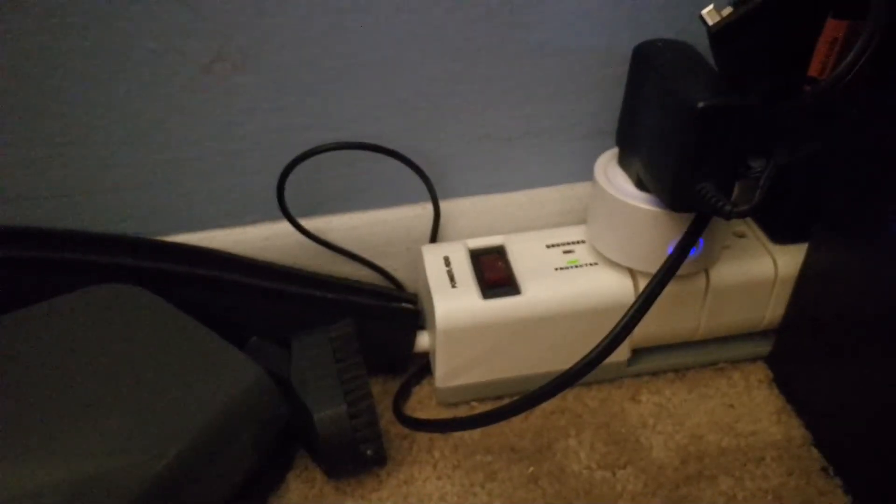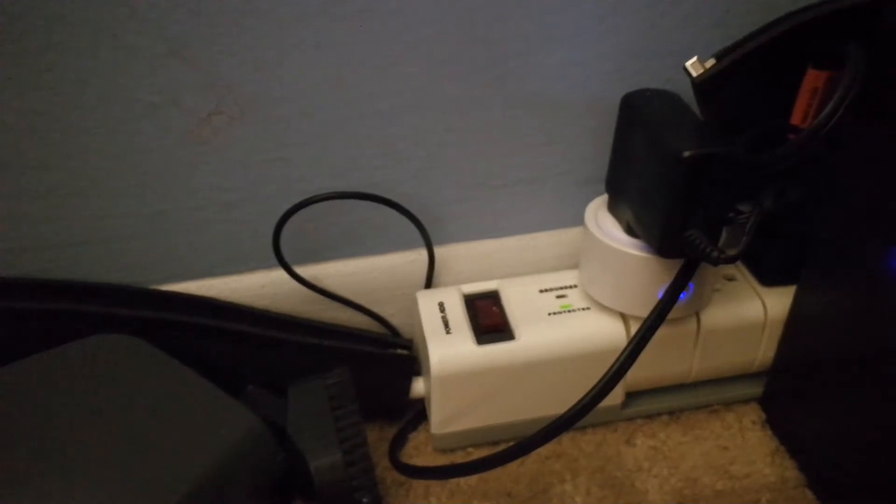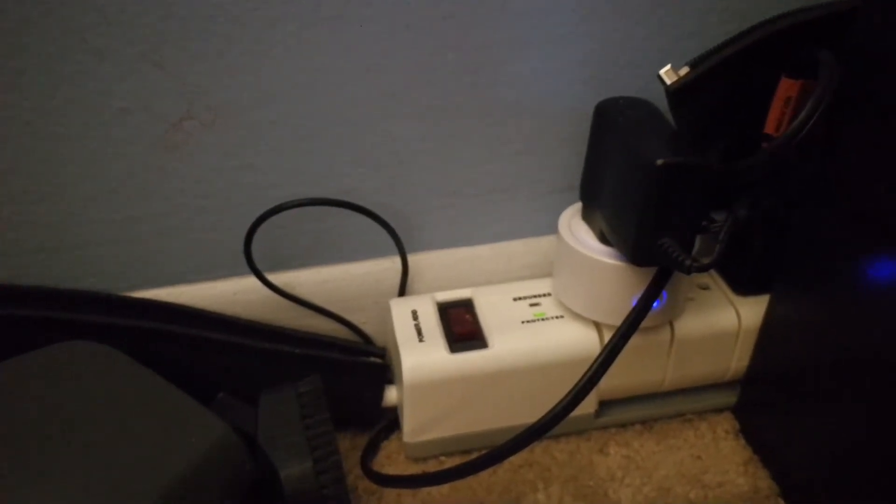They do not take up much space in your outlet. As you can see, there it is. I will post a link to these little plugs on this video.